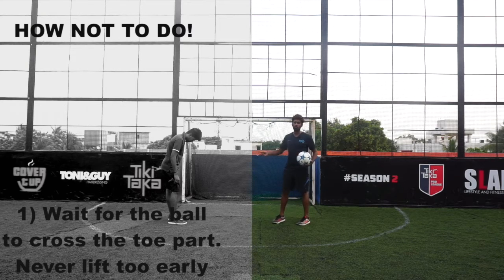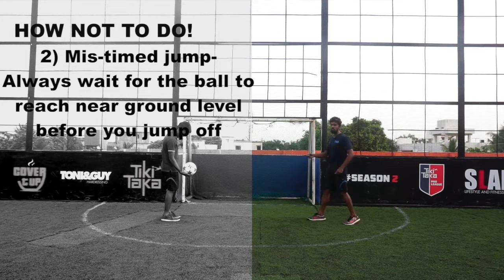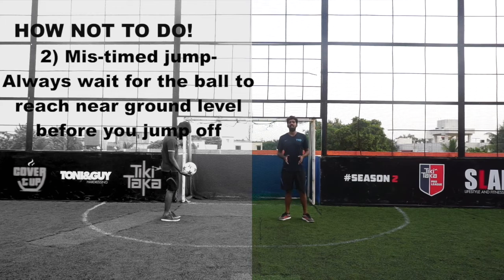This is a mistake beginners tend to do. Always wait for the ball to cross the toe part before you lift it — never lift off too early. While doing the crossover, always remember to time your jump perfectly. When starting off, beginners tend to jump off a bit too early.